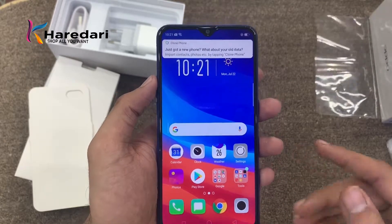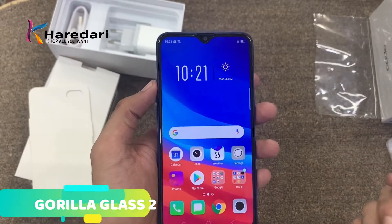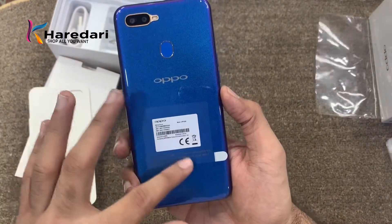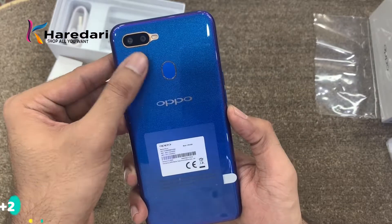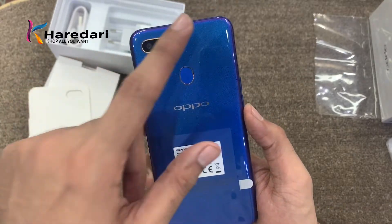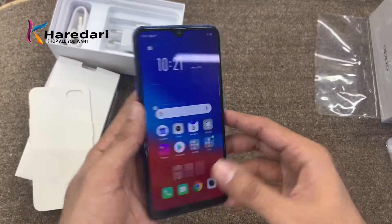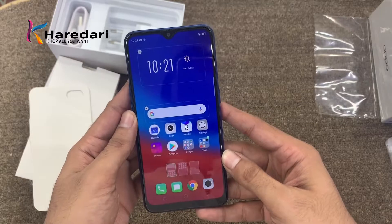There is Gorilla Glass already on the screen when you get a new phone. The back side is plastic. You will find a fingerprint sensor and there is a dual camera setup. One camera is 13MP and the second camera is 2MP, along with a flashlight. The fingerprint sensor is on the back side and the phone also supports face unlock.